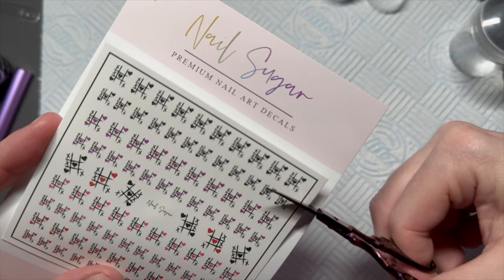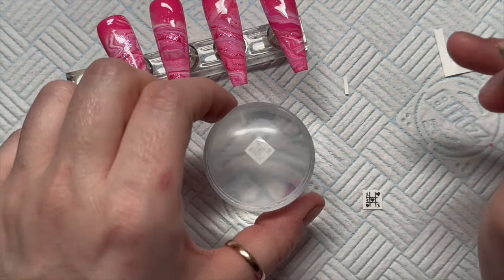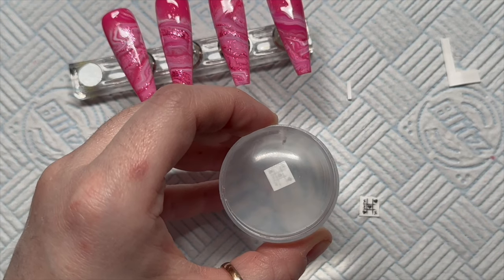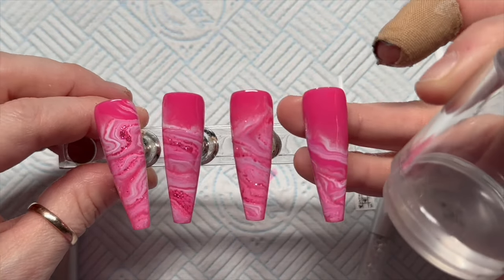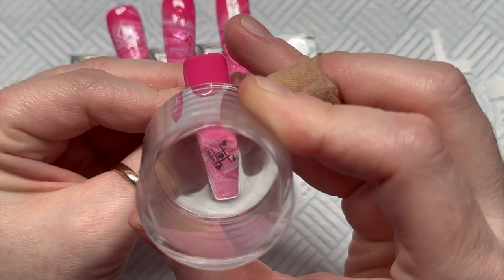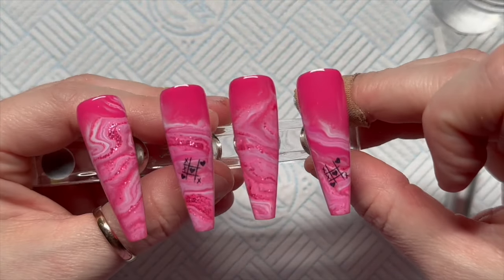These decals are the XOXO decals from Nail Sugar. I'm going to use a couple of the black ones. Cut the excess away from around the decal, then place them upside down on a stamper. Dampen the back — you'll see the decal soak up the water — and after several seconds you'll be able to peel the backing off. Dab it with your finger to remove any excess water, then stamp it onto your nail at a slight angle. The second one goes angled in the opposite direction. You can save 10% on Nail Sugar products using my code THATMUG10, and 30% on Madam Glam using THATMUG30.